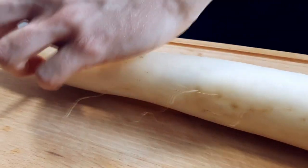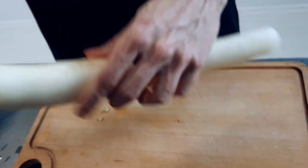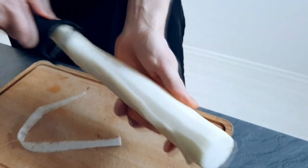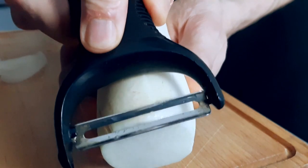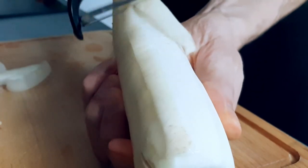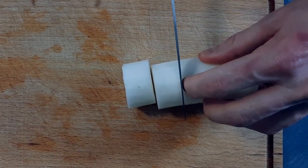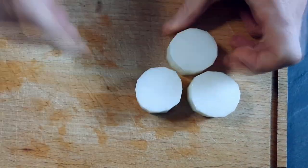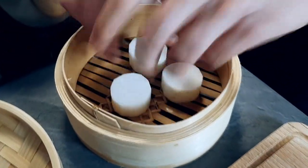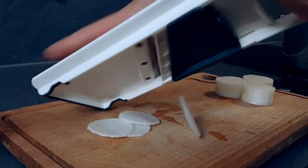For my garnish I'm gonna use daikon. So first I cut the sides out and then I peel it. Now I cut my portions and I'm gonna steam them 5-10 minutes depending on size and power of your steamer. Then I also slice a few pieces on the mandolin and pickle them in my pickling liquor from the fish.